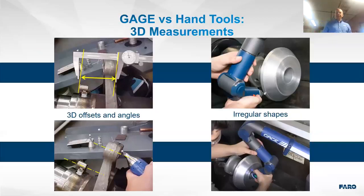Comparing the Gauge to typical hand tools: 3D offsets and angles — you can't check those with regular calipers. You need a gauging tool that can work in three axes rather than 2D style. For irregular shapes, like a cone-and-plane intersection, many prints dimension the small or large diameter of a cone or an angle — pretty much impossible to check unless you can probe the cone and calculate where that angle and circle intersects.